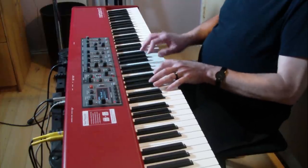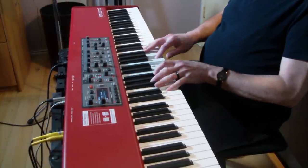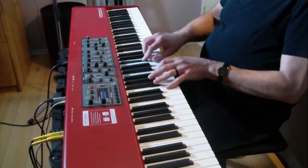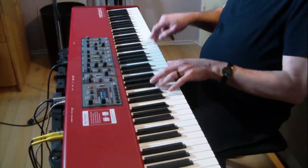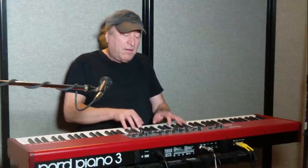So how's that? Let's hear what it sounds like. Oh yeah.